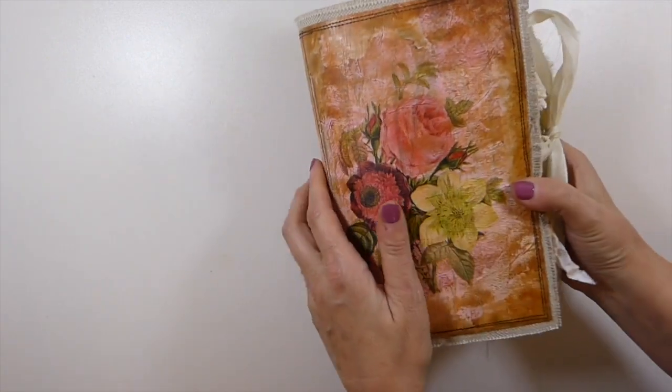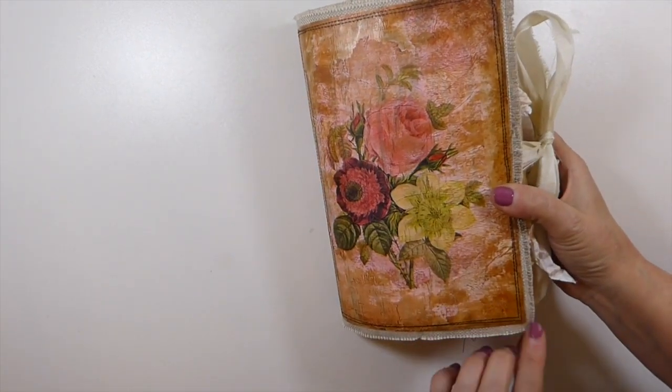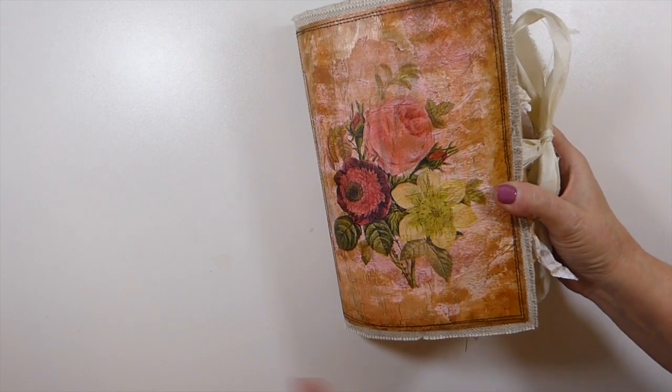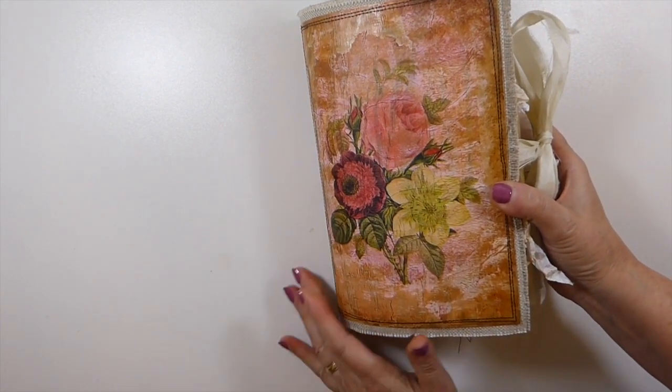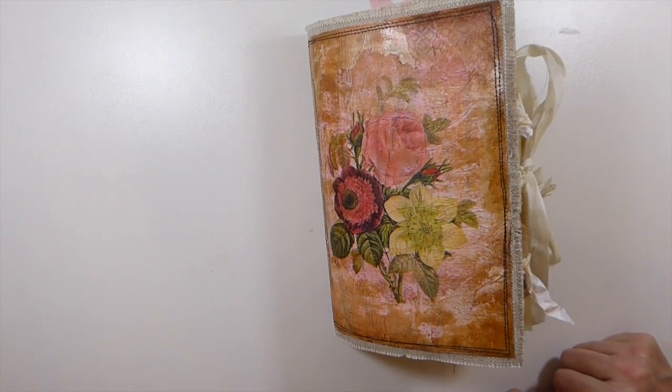This is going to be for sale in my shop. If you're interested in purchasing this, you'll find the link to my website in the description box below. I hope you guys are all doing well — I'll be back again soon. Take care, bye bye!